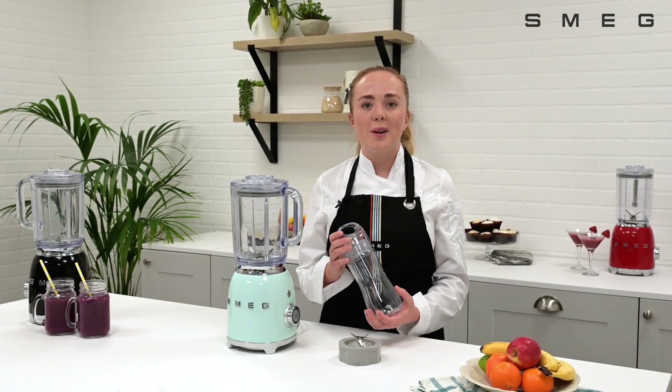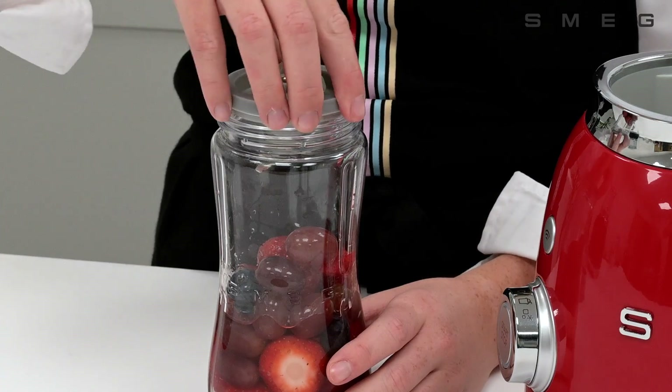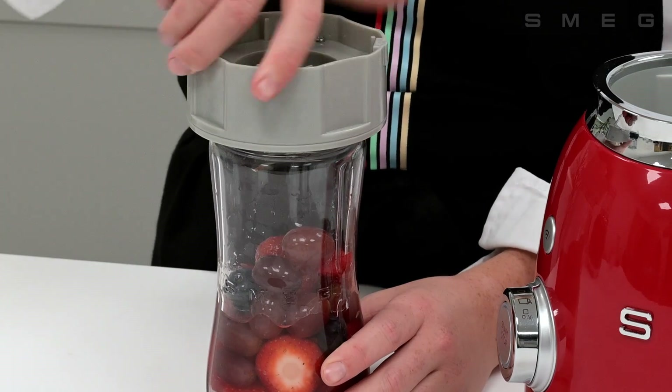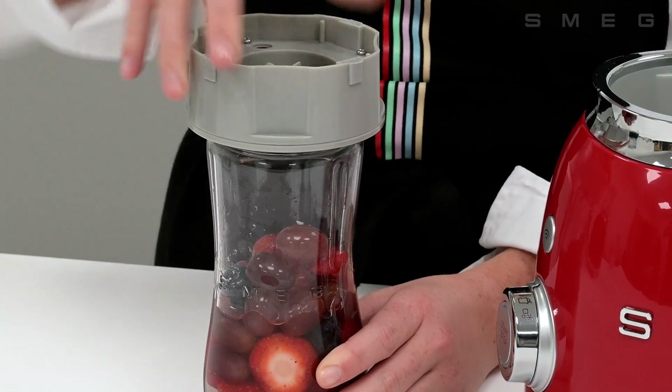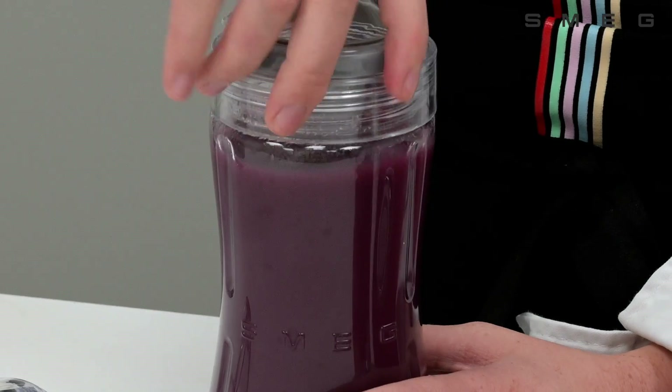For a quick smoothie on the go, Smeg offers a bottle to go additional accessory, which allows you to blend directly inside the bottle. Simply remove the blades, screw on the lid and go.